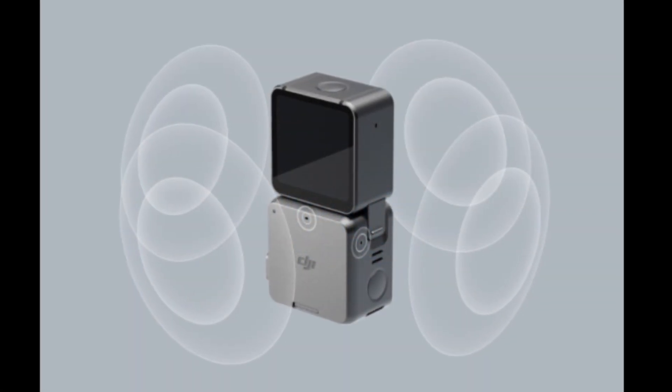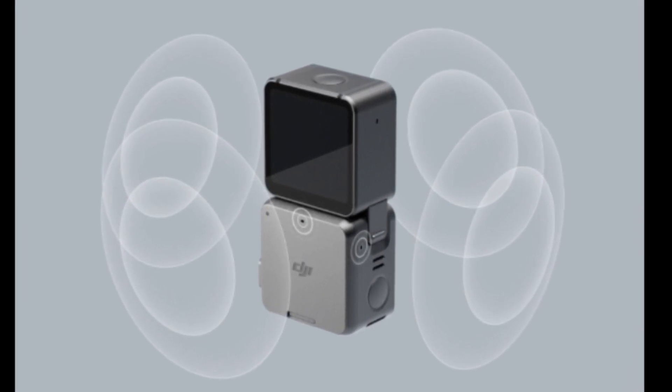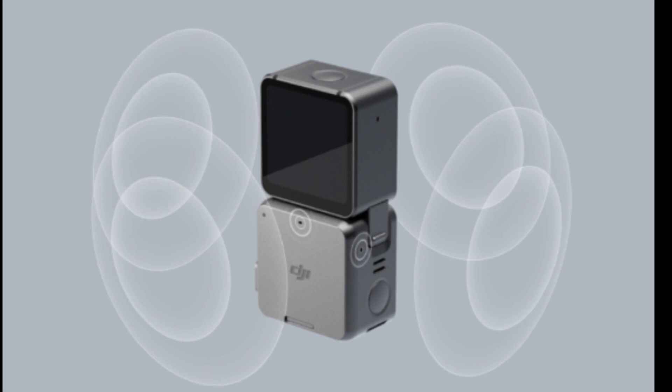If you want to hear the action, the DJI Action 2 actually has 4 microphones on board as opposed to 2 for the Session 5.